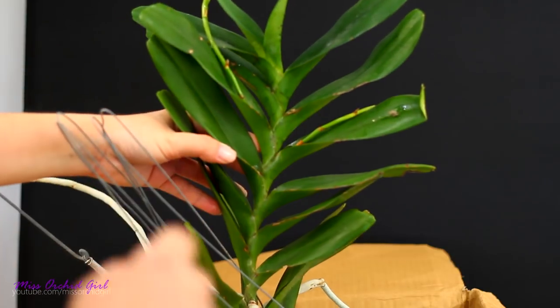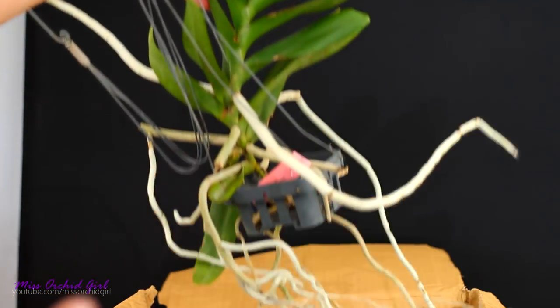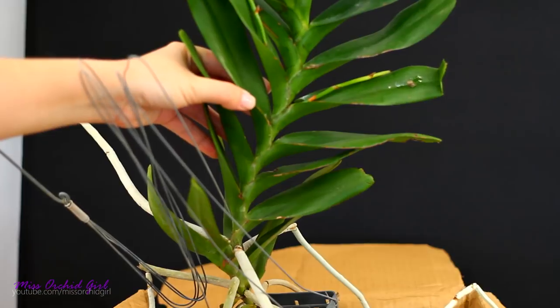It used to have a flower spike here as well but it looks like it's an older one. This is definitely a mature orchid and it looks quite okay. I'm gonna put this one in a bucket of water just to let it hydrate, and we're gonna continue with the unboxing.